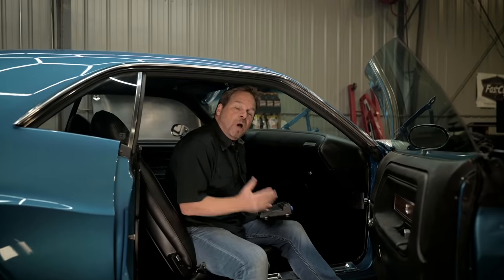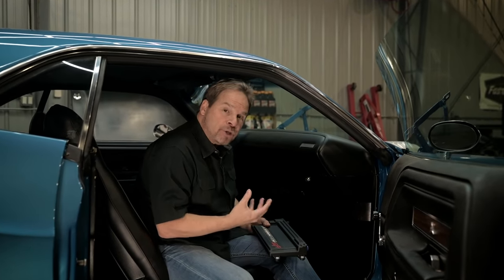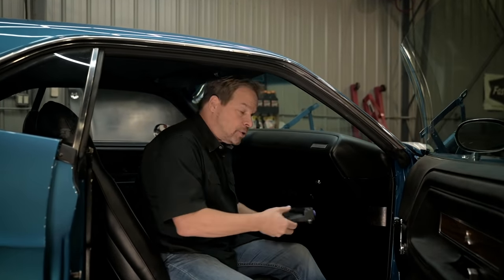When it comes to mounting the ECU, my preference is out of the engine compartment — away from heat, away from moisture, and away from any RF interference. So right here, kind of tucked in behind the heater box, is a pretty good location. The bottom line: just make sure you've got good access to the USB port so you can connect your laptop and do your updates and tuning.